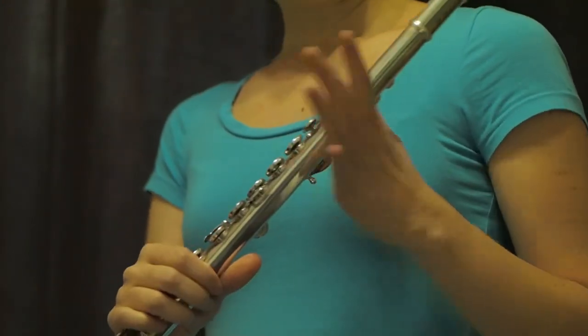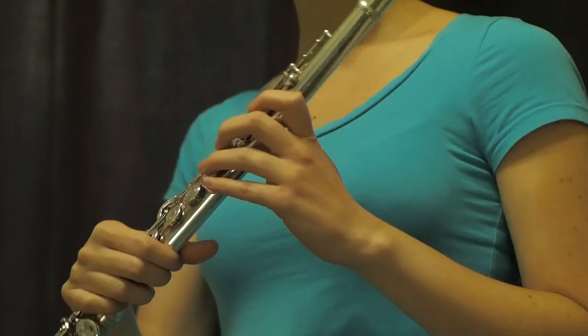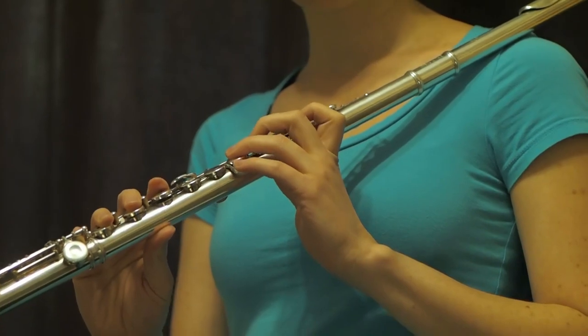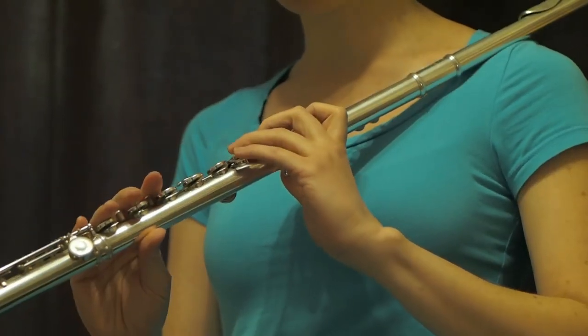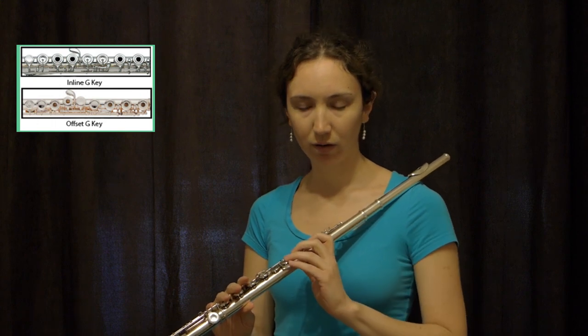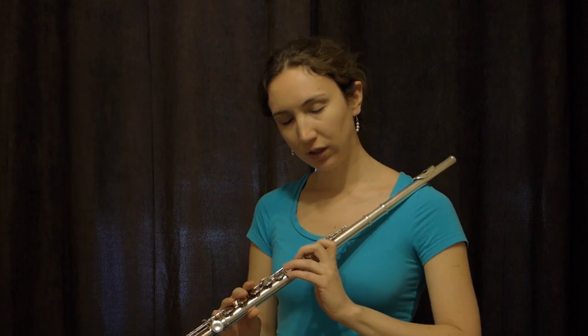The left arm is usually okay because there are always fewer problems with that. If you have a problem with your left arm, you can get an offset G key that might help so you don't have to reach.